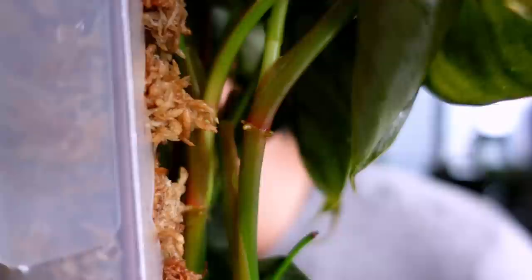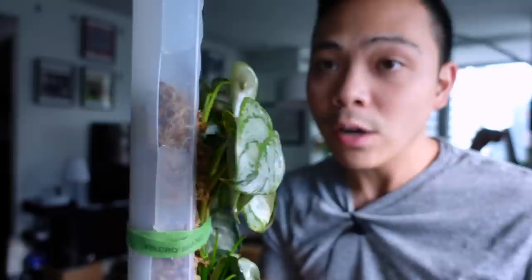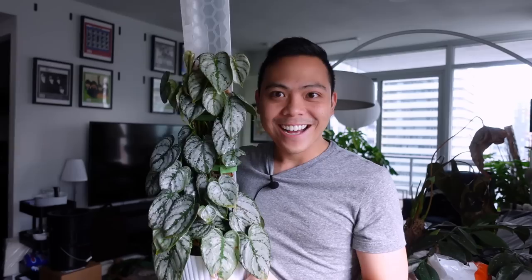Big question: are the adventitious roots actually latching onto the moss pole? Oh my god — they are! There are some that are in the moss. It's working! I'm so excited. I'm going to tie the stems up here so it can root more. I'm pushing this stem right in the middle — you can see the adventitious roots just against the moss plank. I think the top adventitious roots for the most part are touching the moss pole right now. Super excited to watch this grow!